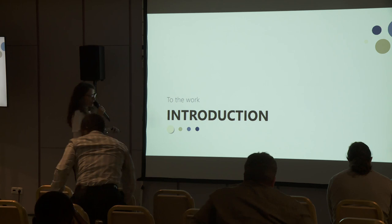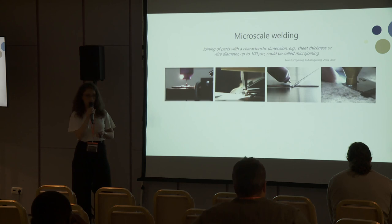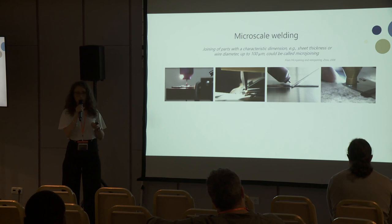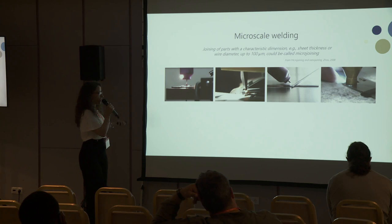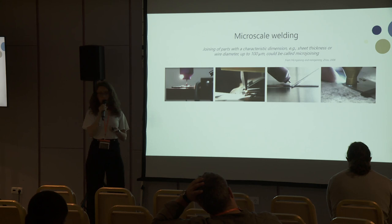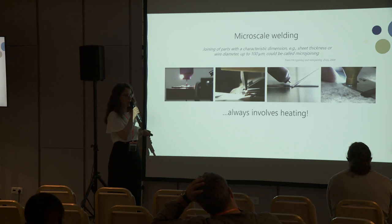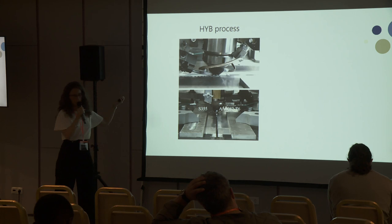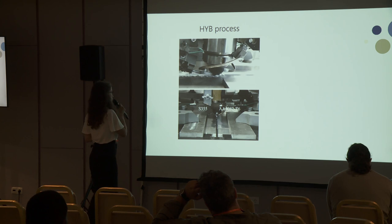Let's start by introducing what micro scale welding is. We talk about micro scale welding when we refer to a joining process able to couple parts that don't exceed 100 micrometers in a characteristic dimension, like sheet thickness or wire diameter. If you look into the literature searching for micro scale welding, you will struggle to find something that is at the solid state — you will always find something that includes heating, and we all know what heating can do to our base metals. So what we did in our group is to develop the heat process that Professor Berto introduced this morning, but if we want to downscale this process it looked too complicated for us.